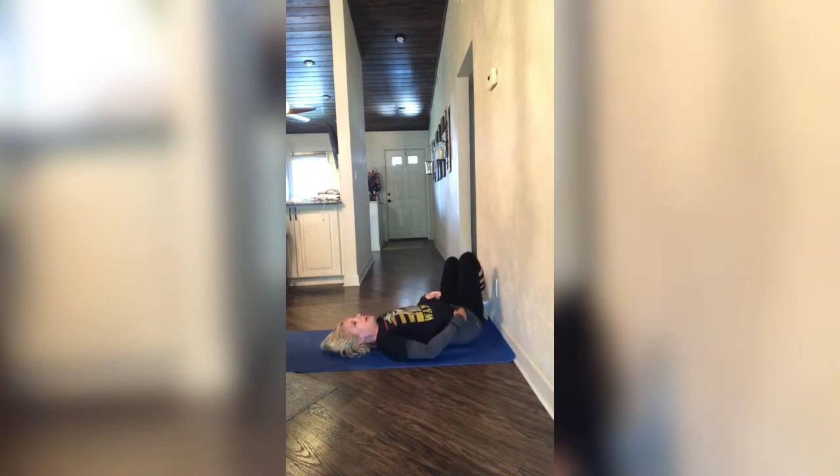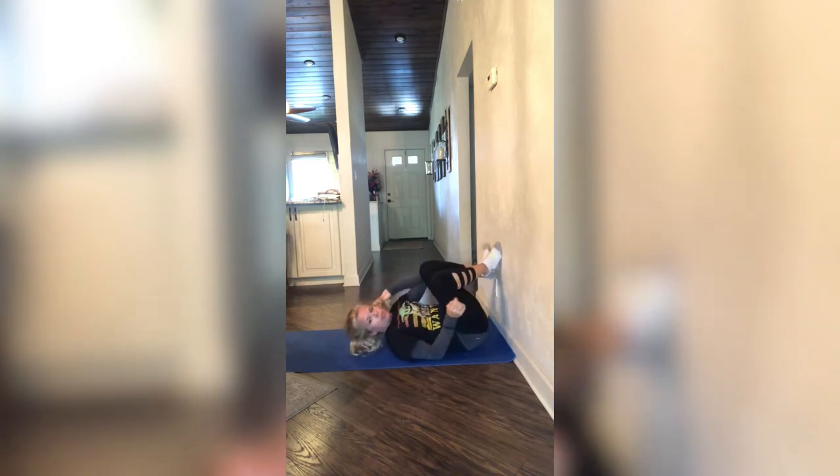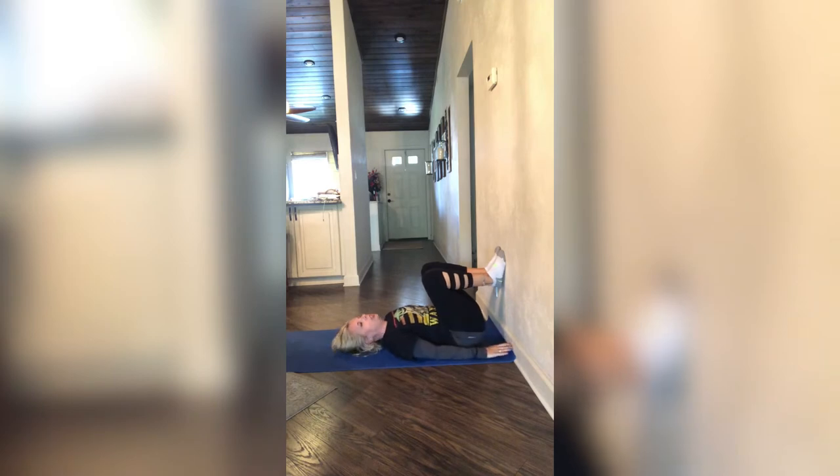Throughout this workout you are going to have to adjust yourself — it does move you back. So just be aware of how far you are away from that wall. You want to make sure you get as close to it as you can. Like I can touch it with my hand — if you cannot touch it with your hand, you're back too far, so scoot yourself up.